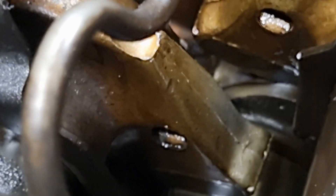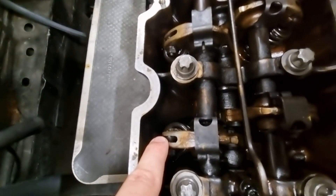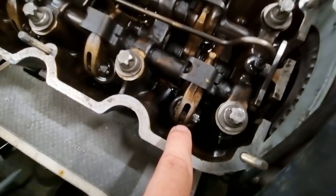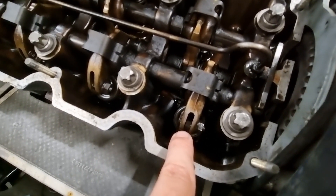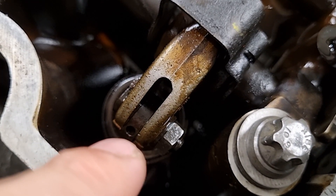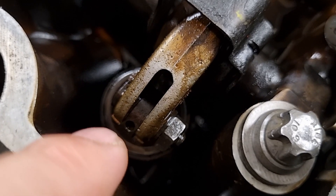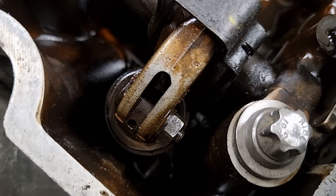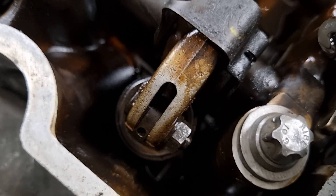Once the cam lobe is down low, we can undo the locking nut and move the eccentric with our feeler gauge in there and adjust it. The way I adjust these is: I loosen the nut, then I pull the eccentric up using a little pick from that small hole there, rotate it upwards, put my feeler gauge in, then push down on it so I'm squashing the feeler gauge, tighten up the locking nut, and jiggle the feeler gauge around. Make sure it's gripping it quite nicely but I can still move it. Once I'm happy I'll apply my 10 Nm.